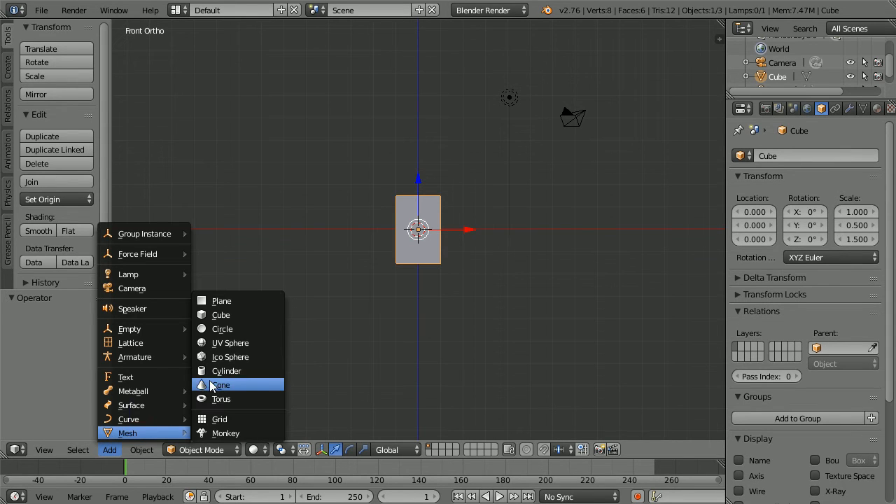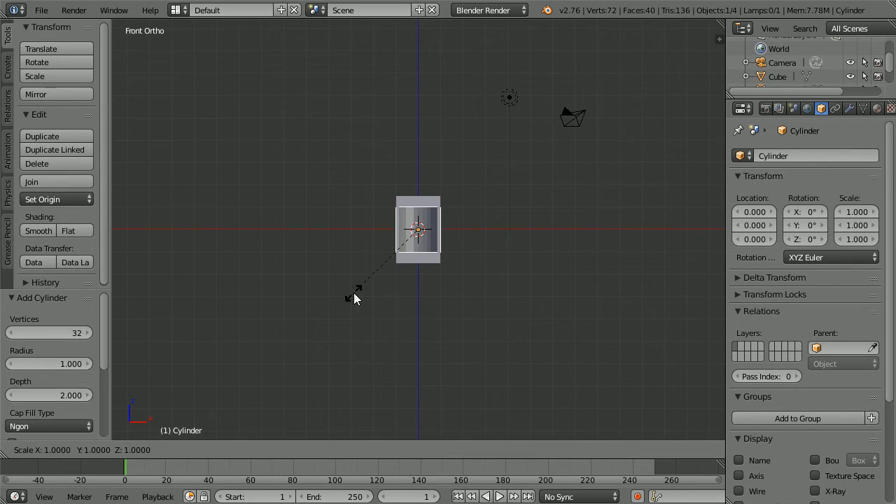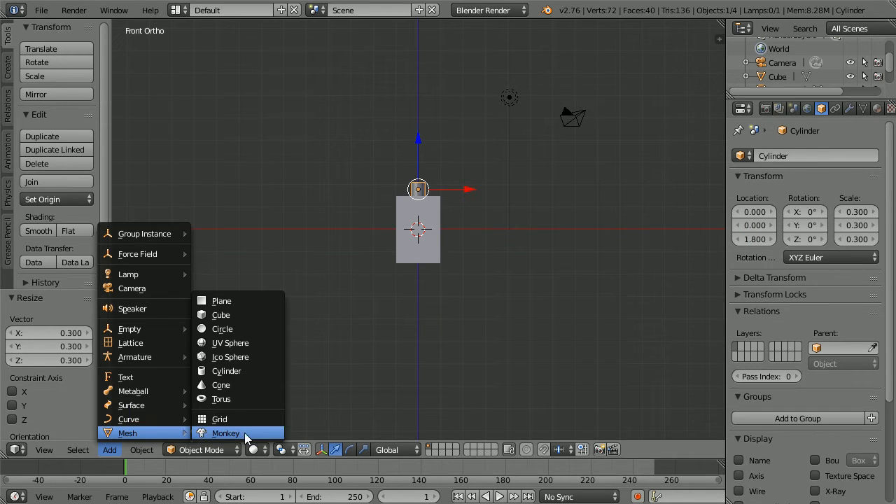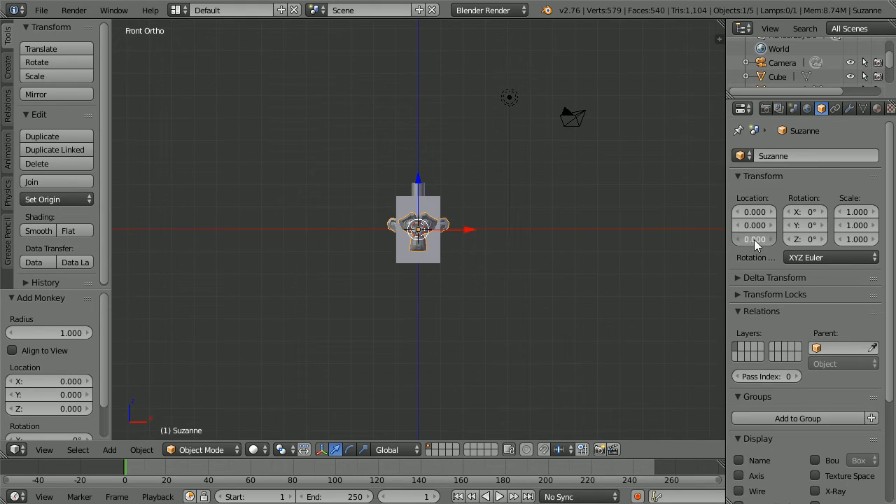Add a mesh cylinder, press S to scale to 0.3 and enter. Set the Z location to 1.8. Add a mesh monkey and set the Z location to 2.5.